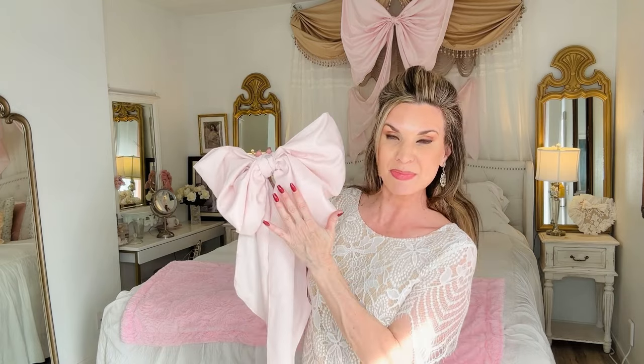Big bows are all the rage right now with Love Shack Fancy, shabby chic, and romantic decor in general making a huge comeback. This bow I created using a pillowcase that I found at the thrift store, and that one I used a big giant sheet. So these are actually pretty easy to make — you just need a little bit of creativity, some hot glue, and some pretty fabric.